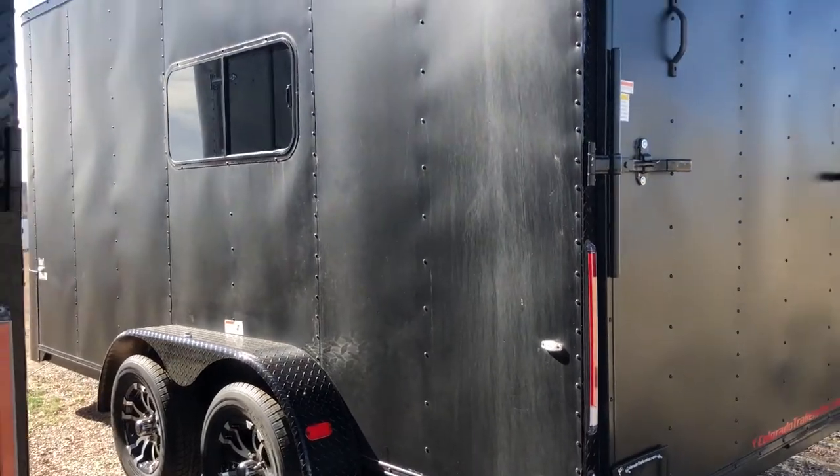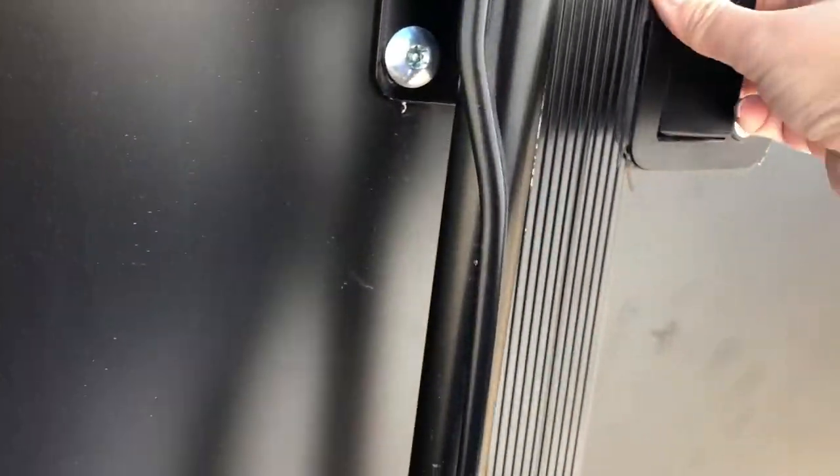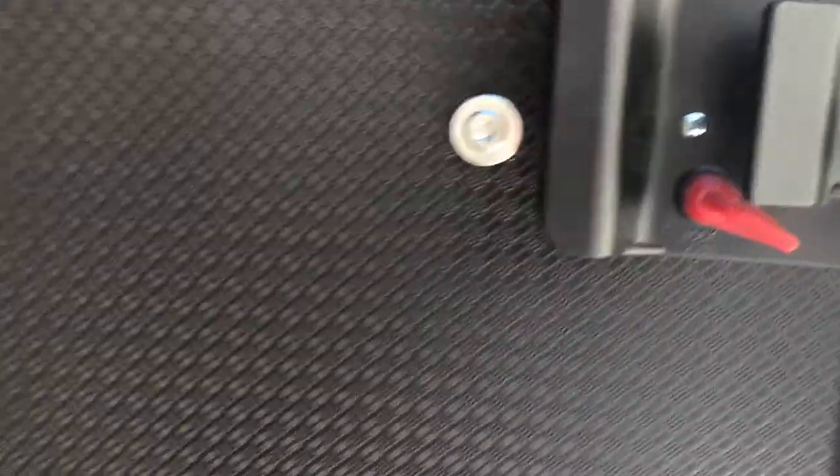Here is the other side of the trailer, and then let's go in the side door and take a peek. Again, you've got all LED exterior and interior lights on this unit. The back side of the RV lock gives you guys a lock, a latch, and a set of keys, which is what you can see right there.